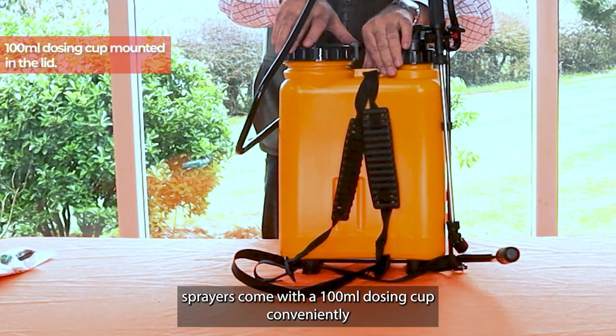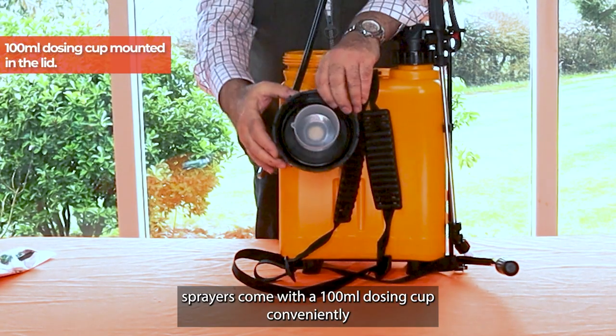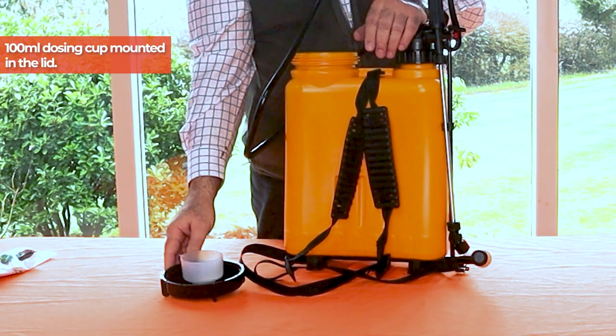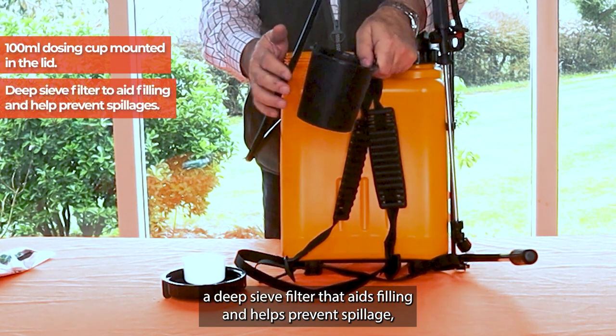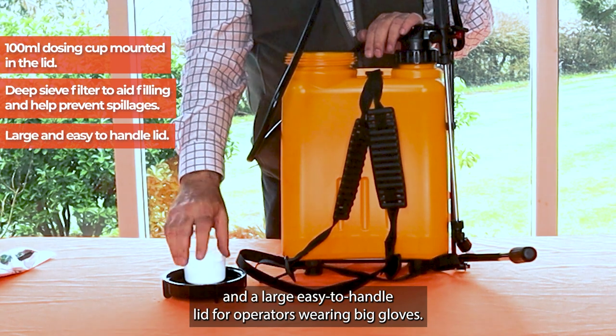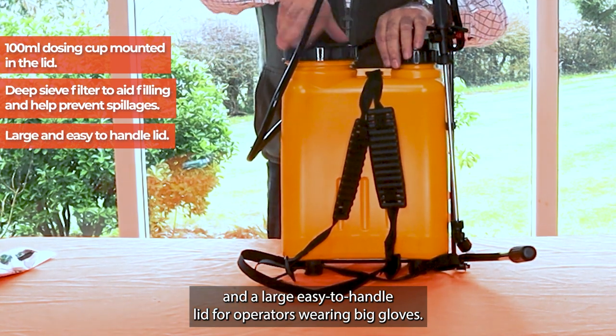All Guarani sprayers come with a 100ml dosing cup conveniently mounted in the lid, a deep sieve filter that aids filling and helps prevent spillage, and a large easy to handle lid for operators wearing big gloves.